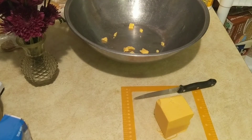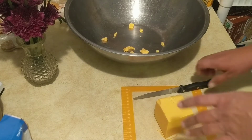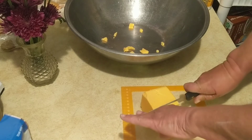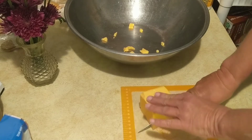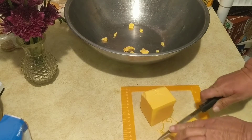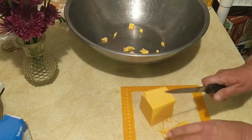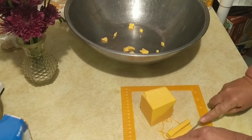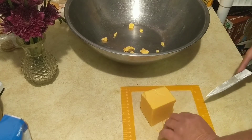I've bought shredded cheese before that did not melt at all. It was bagged and I thought, oh wow, this is easy, I don't have to shred it. Then I went home, put it on, and it didn't melt at all. So I hope that this melts — that's my plan here, to get it melted up.